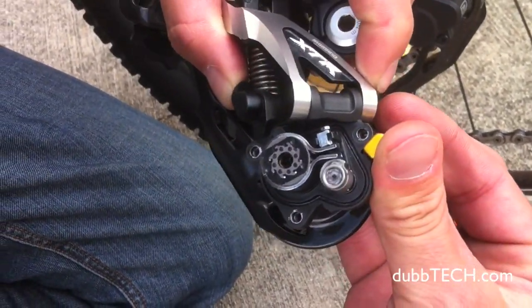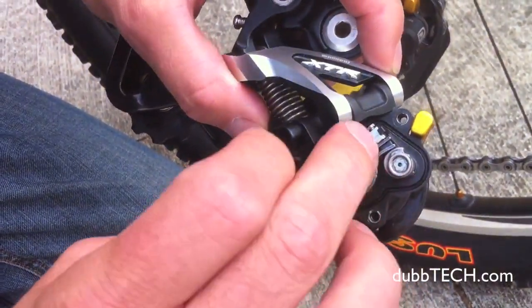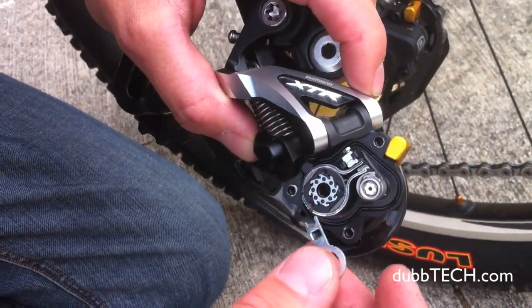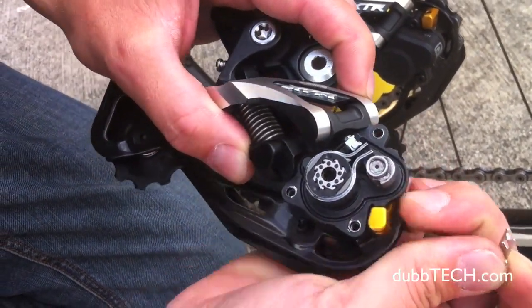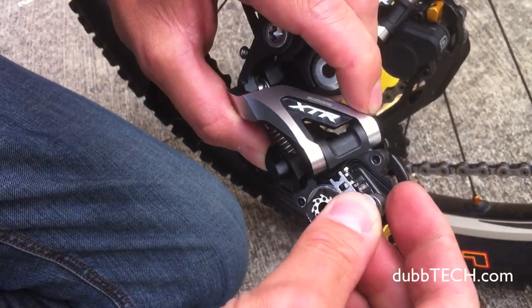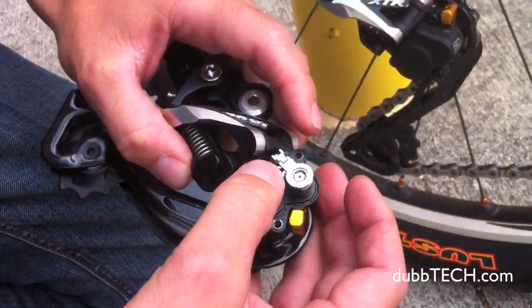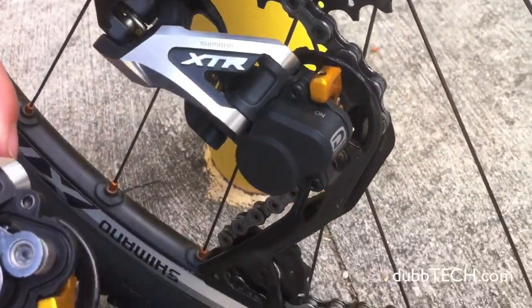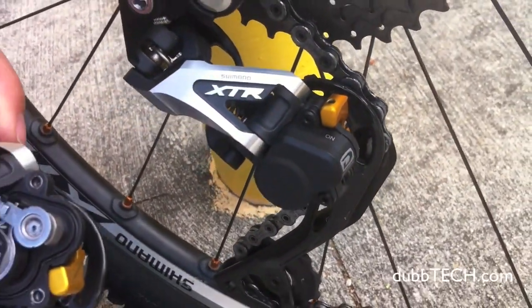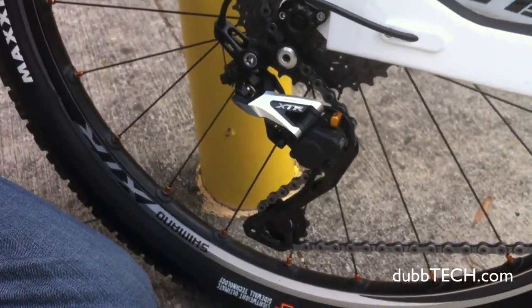When you engage the Shadow Plus switch, it tightens up, so you're able to fine-tune how tight or loose you want that on your bike to customize it for your riding style. That tool just clips right back in there and you throw the cover back on. It's something you won't adjust very often, but it is an adjustable feature. XCR — always high-tech.